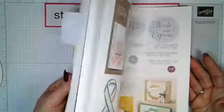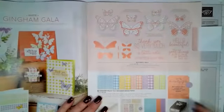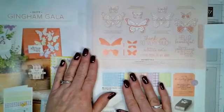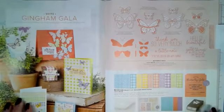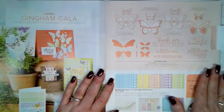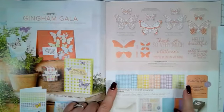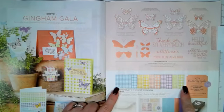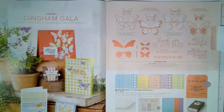Let me flip through these pages — beautiful, look at these. Guess what? This is the one we're going to use today. This is the Gingham Gala, it is on page 34 and 35. It is gorgeous because it has butterflies in it. I just love the Gingham Gala Designer Series Paper, and I have everything here to show you what comes in the suite because it is so beautiful.